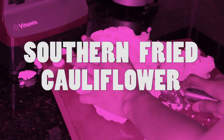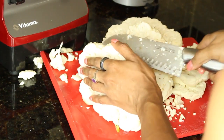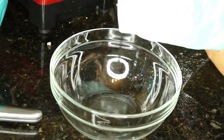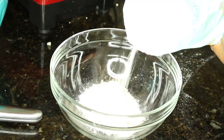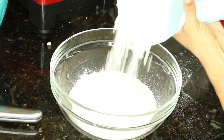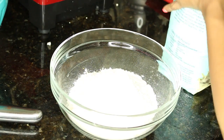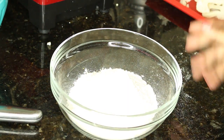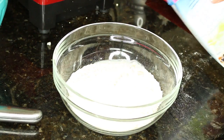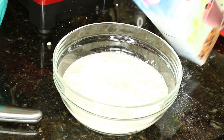Now onto the main event: southern fried cauliflower! You want to break your head of cauliflower straight down so you get really large chunks that almost mimic the sizes of chicken pieces. For the batter, we're using about a cup of flour and about a cup of unsweetened almond milk. Just get the desired texture that you want — drizzle the almond milk in. This is so legit, just looking at it — it's gonna go down in the kitchen!